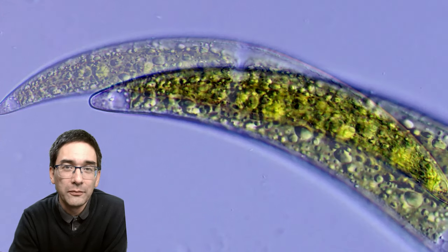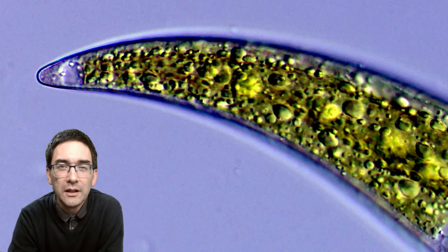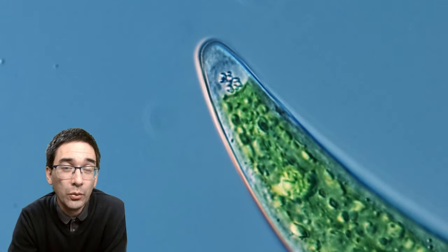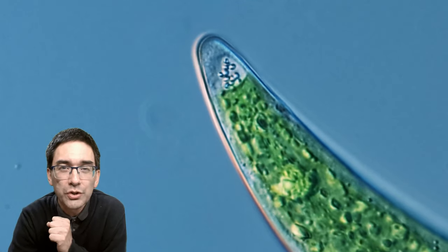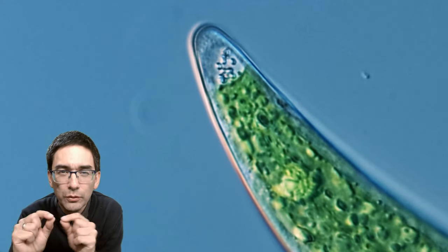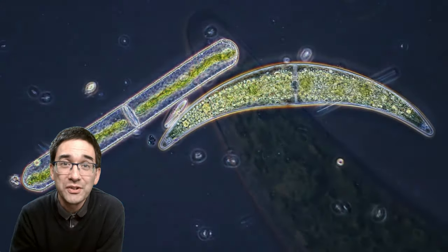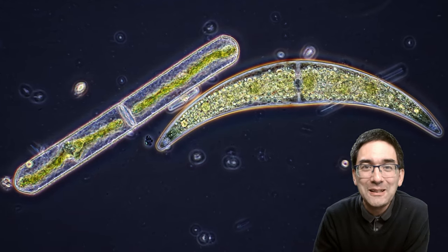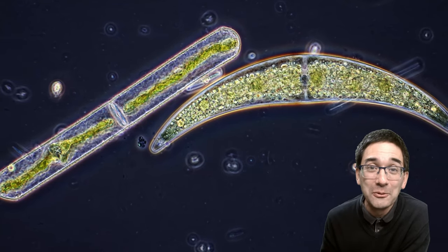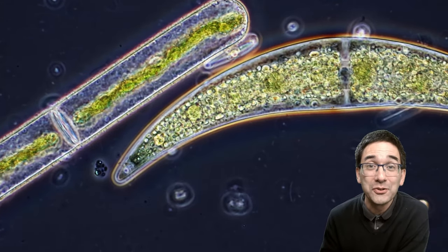My favorite one: Closterium — that's the name. If you look at the tip of this green alga you can see that in the terminal vacuole there are some little dots moving around. These are calcium or barium crystals. The function of those is not really known, but they move because of so-called Brownian motion — thermal movement of water molecules bumping into them. There are also some different contrasting techniques visible here.